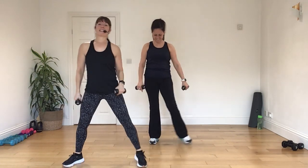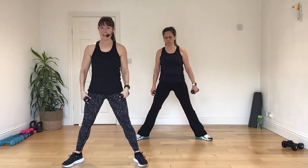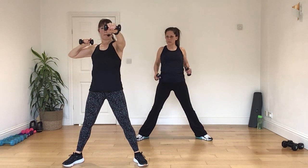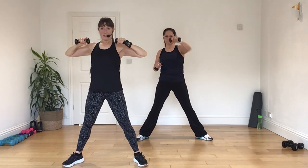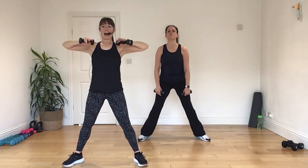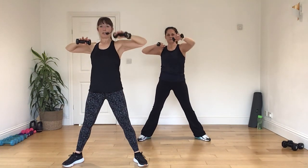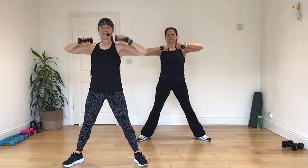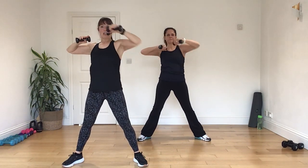Okay. Now legs wide. No pliés this time. But I've got strong arms. All right. So I'm going to move my shoulders over a punch. Okay. Are you ready? Elbows high. I want you to push. Push. Press. A little punch. Good. And again. Press. Press. And push.